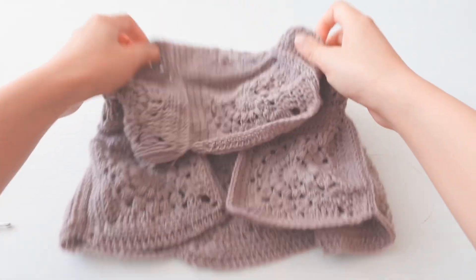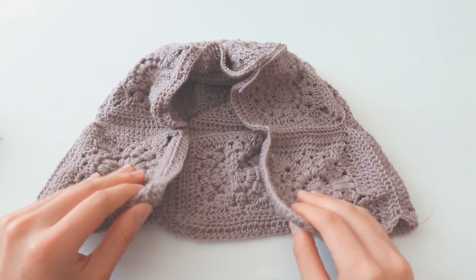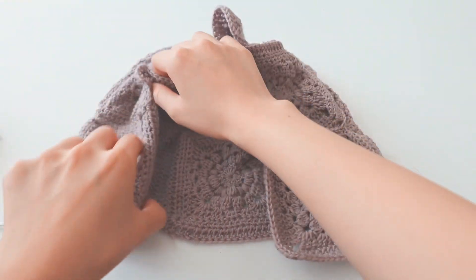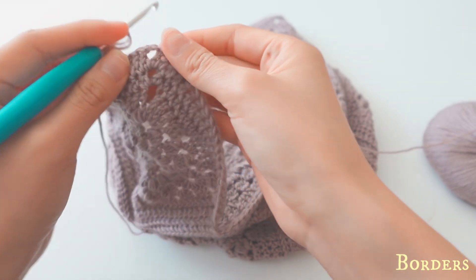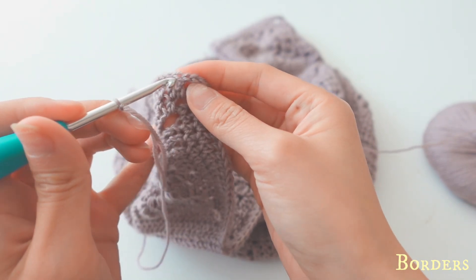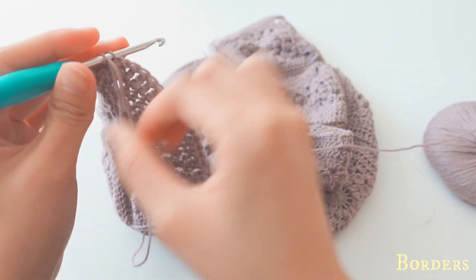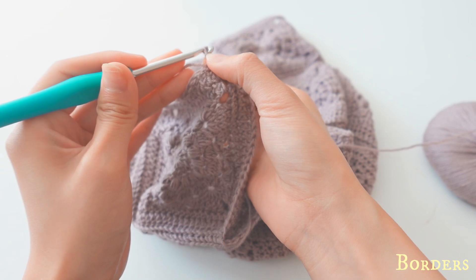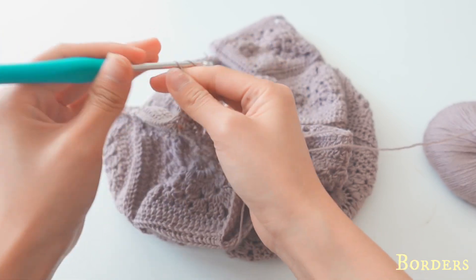After sewing everything together, you get the body of your hood. Now we'll be doing the details, which is the border of this hood — borders from here all across to this side. Do a slip knot and go into the middle of the corner. Count the stitches — one, two, three, four — and go to the second one, pull up, secure, and then do three chains.